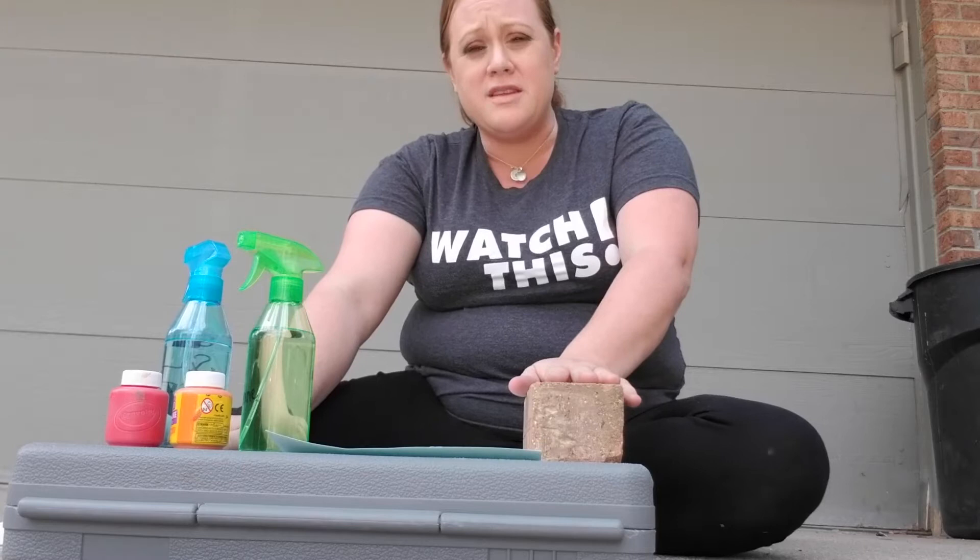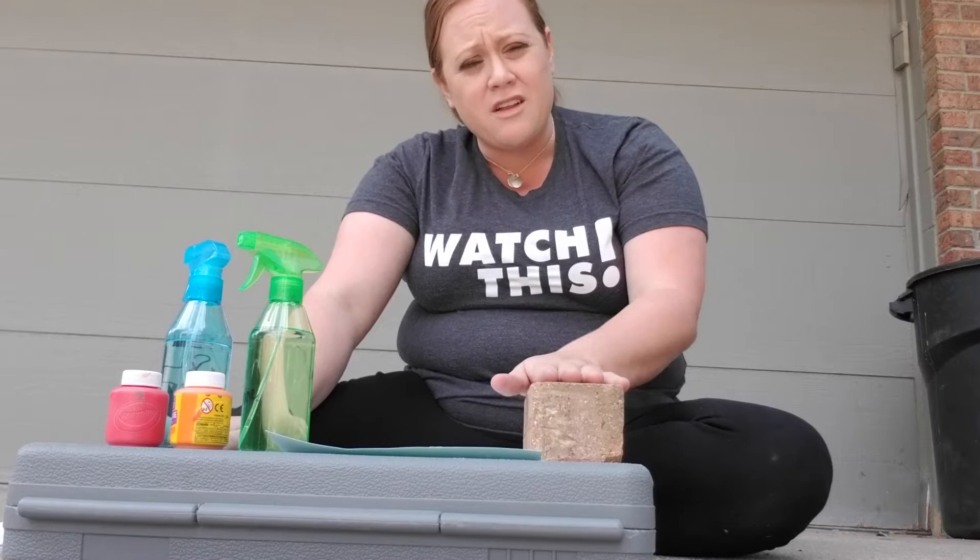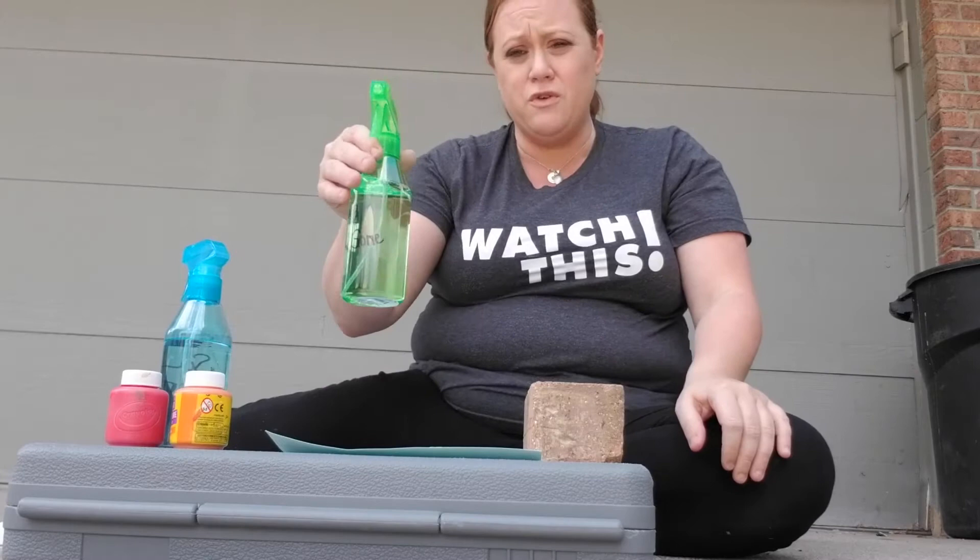Hi there, Miss Jenny here from the Southwest location bringing you another CRCC Learning at Home Together video. Today we are going to do some spray bottle art. We're going to let our creativity flow, and I'm doing this outside because it could get a little messy.